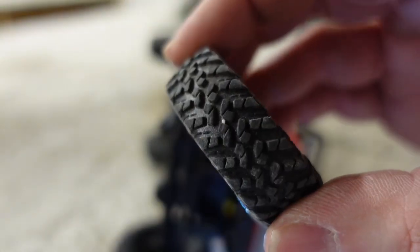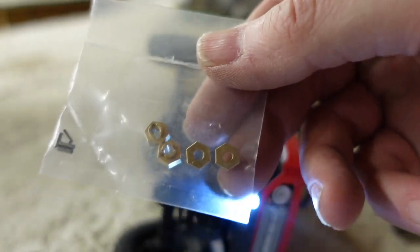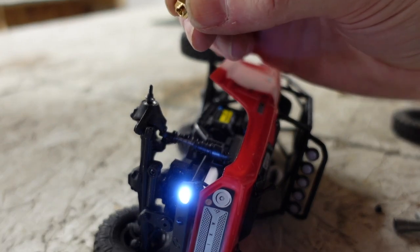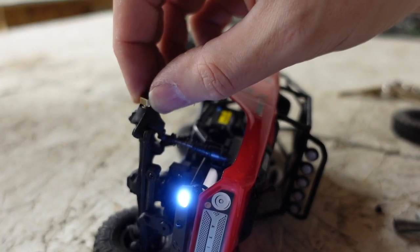These are the stock tires on the SCX24. This is the stock hex — it's a little plastic hex. And now I'm going to put this brass one on. This is the Hot Racing kit. You also get new hex pins, although I don't think you need them. We're going to see if the Hot Racing hex is compatible with the stock pin — and it is.